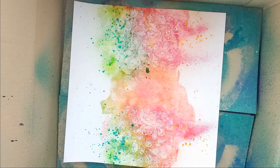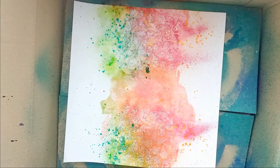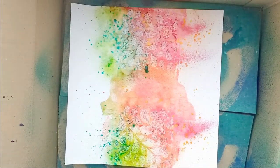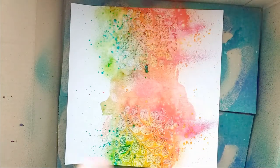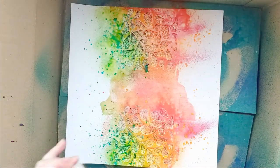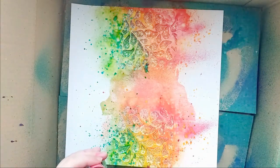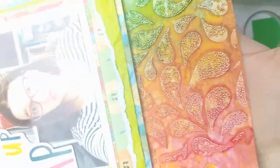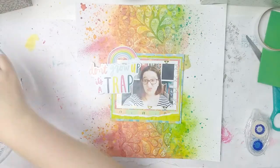I also splattered all of the colors, including Marabu Caribbean, going back and forth, dabbing up the color, spraying more, splattering, then dabbing it up again — doing that for a very long time, but I love the end result. Then I cut them out, though my camera kept dying — I think I started filming this section three times.